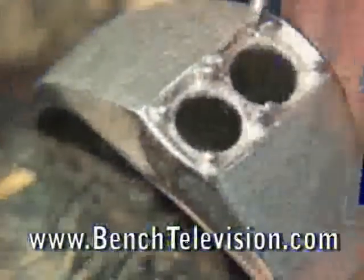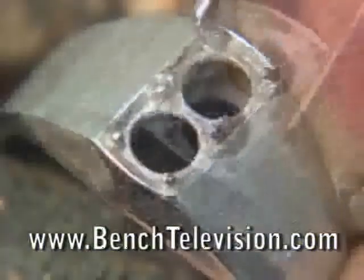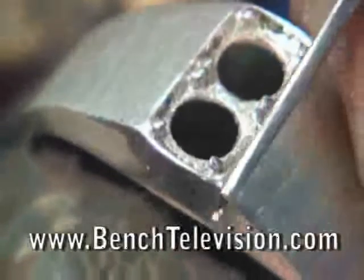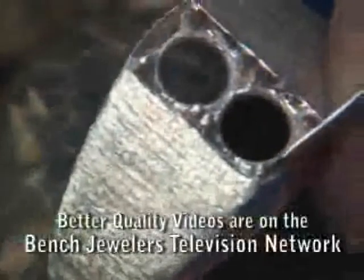To begin, take an onglet graver to clean up the sides from the rough casting. It is easier to get this rough surface off now than after the stones are set. Also, clean up the metal around the beads to make it easier to set.